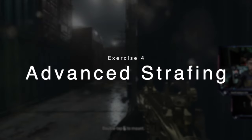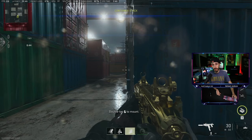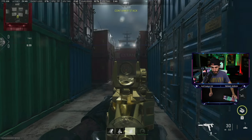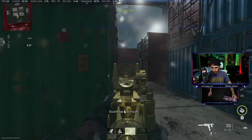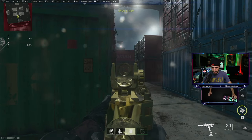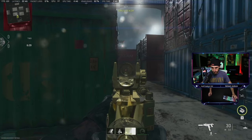We're going to practice parallax, which is aiming dead center. No matter how much we strafe, we're going to adjust the mouse to make sure we're shooting the same target. Start in the middle, go right, go left — moving your mouse just to the left and just to the right. Pay attention to your hands.